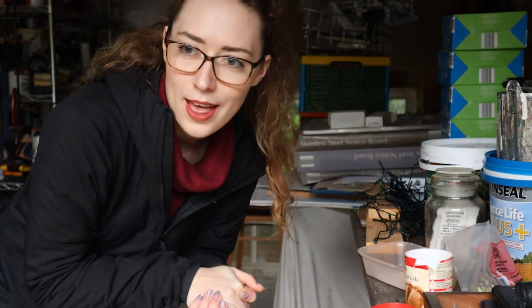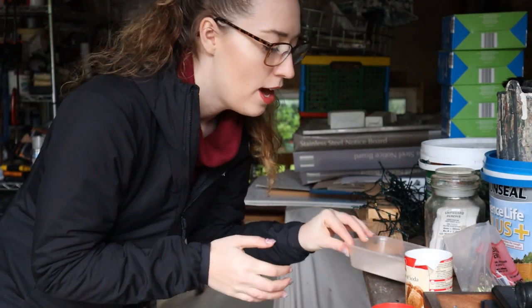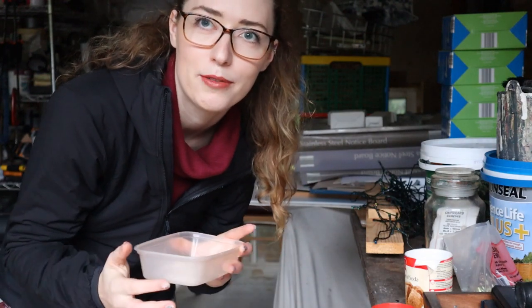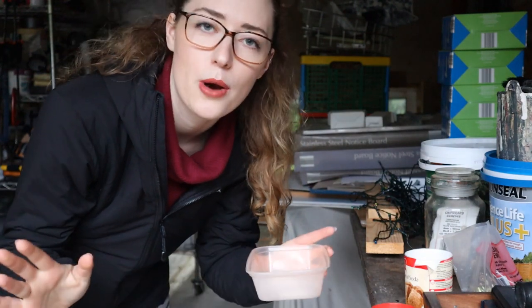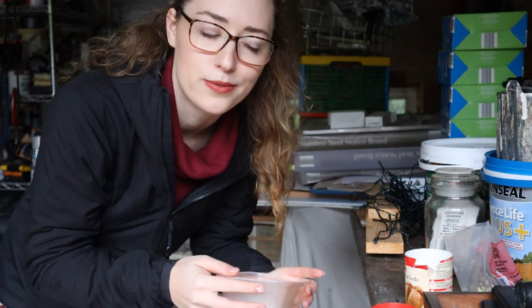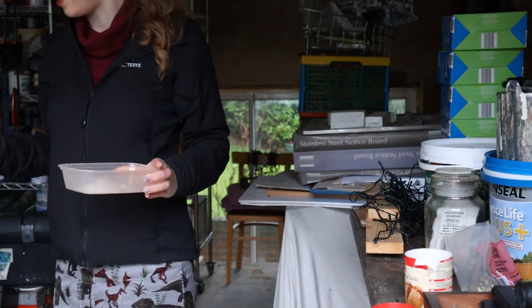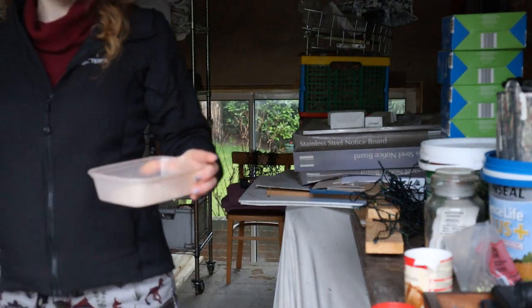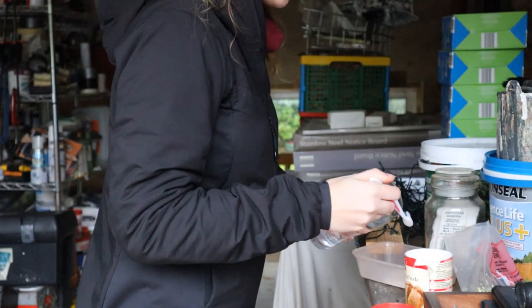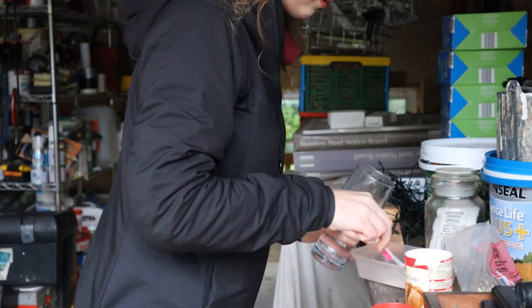I waited half an hour and not much has changed on either of the pots. Then I did a bit more research and it turns out I'm not meant to just dilute bicarbonate of soda — I'm meant to make it into a paste and then put it on my hammer for a few hours. So I have no idea where I got my prior information from. I'll show you the hammers before I put any paste on.